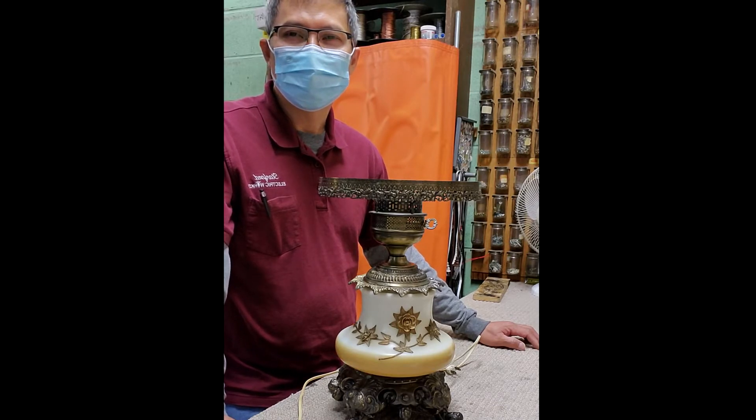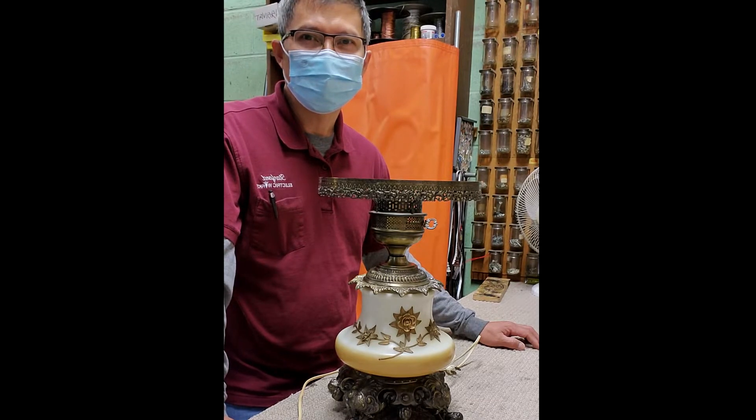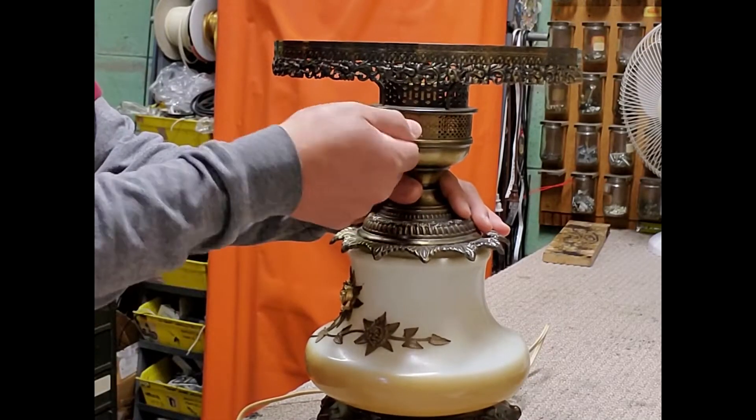Hi guys, kumusta. We have here another repair. It's an antique table lamp with a three terminal socket and candelabra base socket at the bottom of the lamp that needs to be rewired and have the sockets replaced. So let's start.